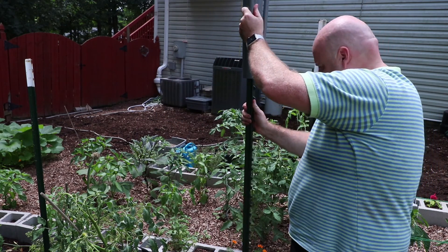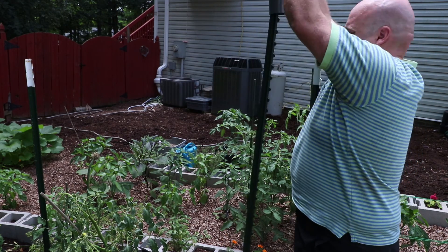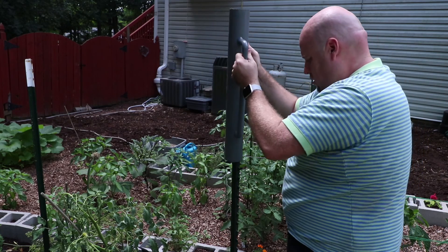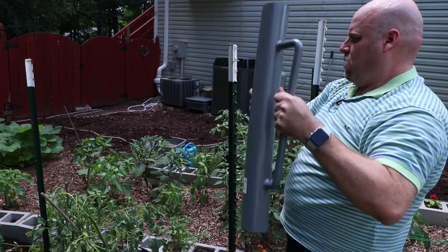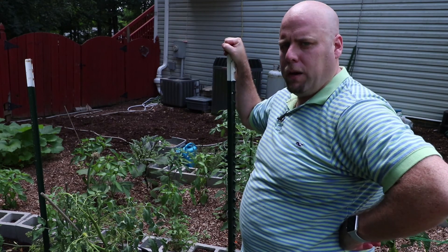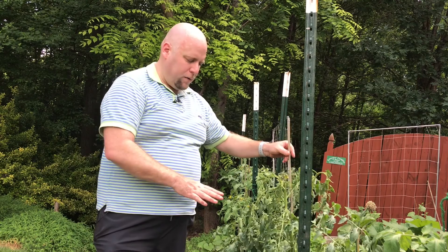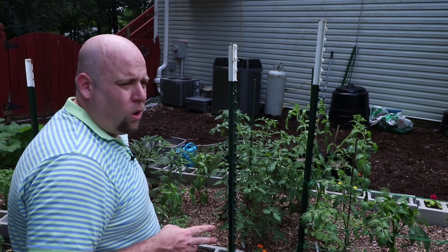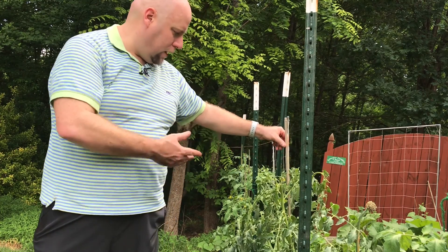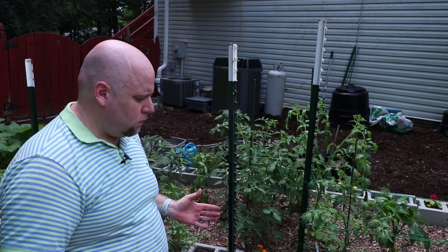Once you get it lined up, the next thing to do is just smash it in. As you can see, it's in there and these are fairly sturdy — the tomato plants won't weigh that much so you don't need it too deep. Now you have your plants all situated. Ideally this works best if all the plants are roughly the same size, though you can still weave in a smaller one in the middle.